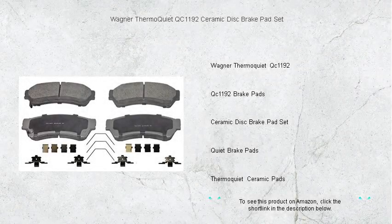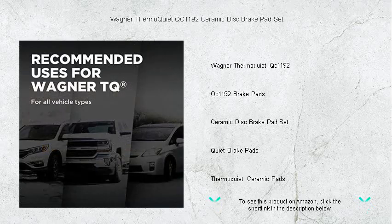Experience the pinnacle of braking performance with Wagner ThermoQuiet QC1192 Ceramic Disc Brake Pad Set, your ultimate solution for unparalleled stopping power and quiet operation.